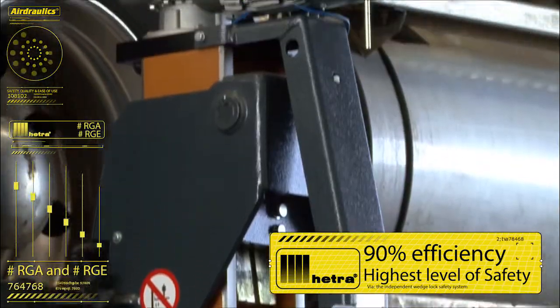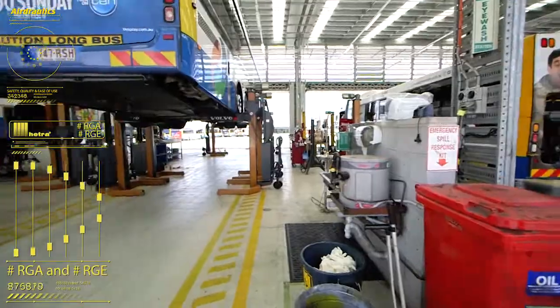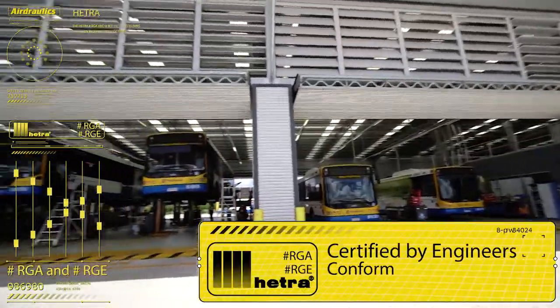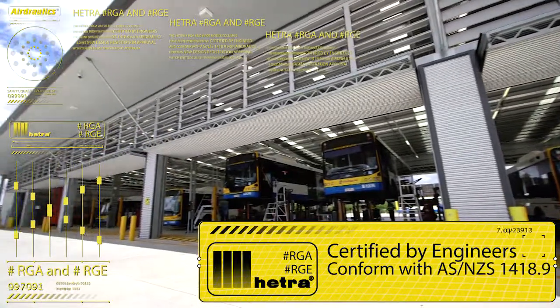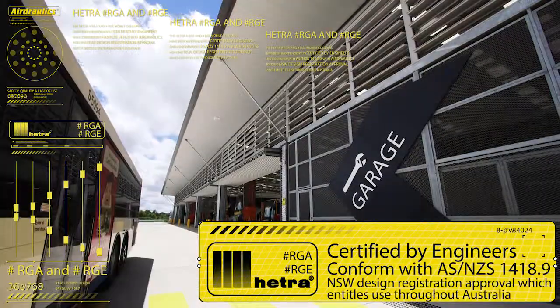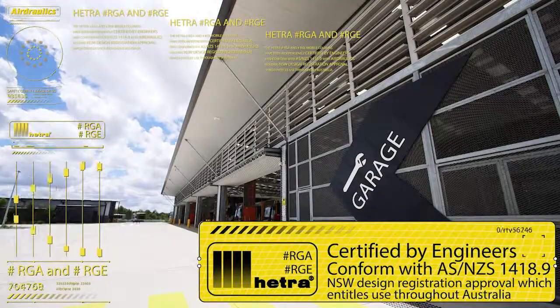The Hetero RGA and RGE mobile columns have been independently certified by engineers and conform with AS/NZS 1418.9, with Airdraulics holding NSW design registration approval, which entitles use throughout Australia.